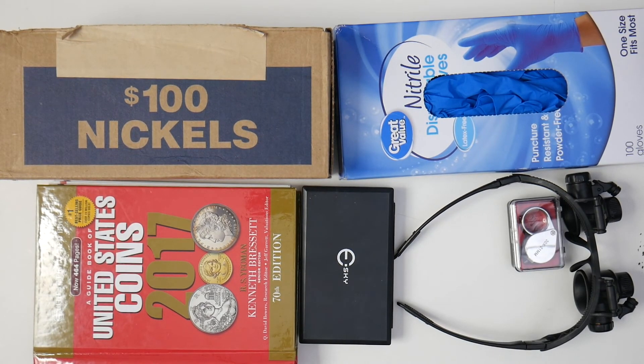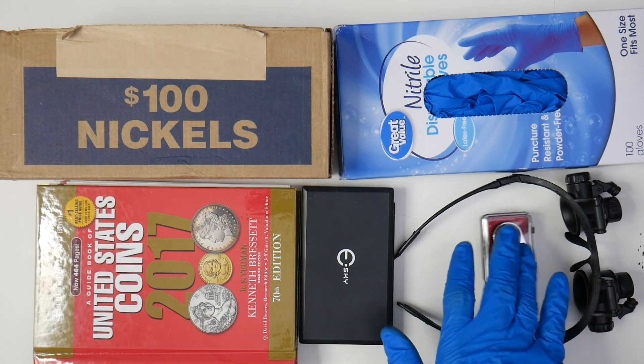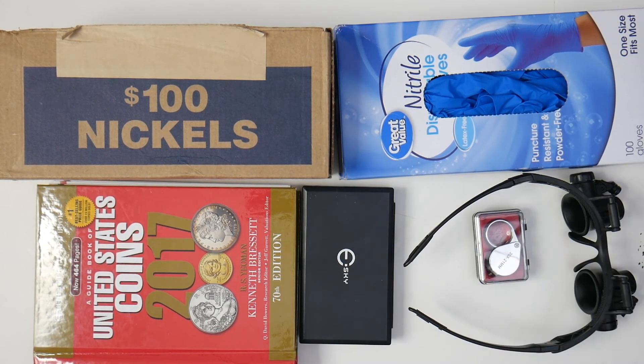You need a scale to tell which 1982 penny you have or to figure out if something is silver. And you need the magnifiers to identify large and small mint dates and find things like the 1909 VDB — it's kind of small, you can see it with your eye but it's a little easier with magnification. And that's pretty much it for this list.